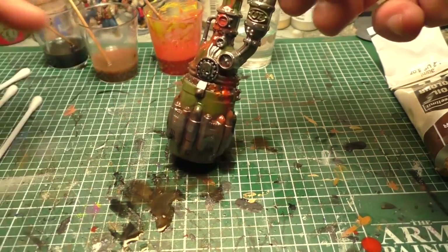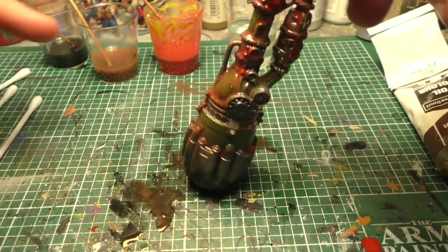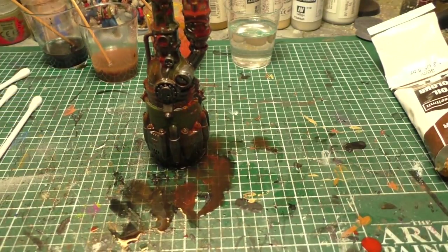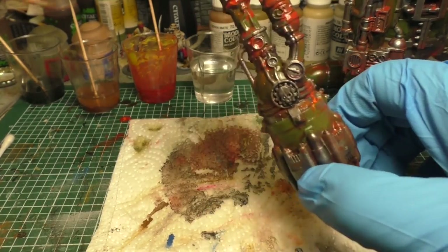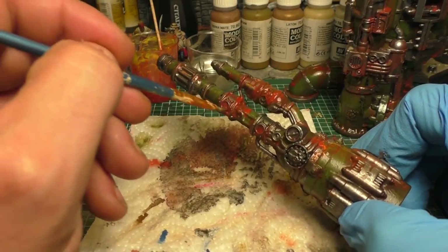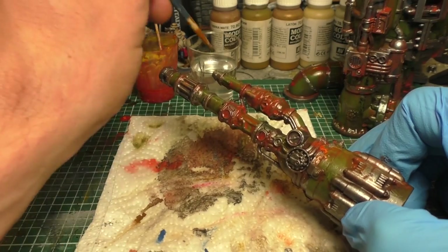After you've applied all the colors you wanted, give it some time to dry — at least half an hour, maybe an hour, or longer. Because it's an oil wash, you can always remove it. I left this miniature to dry about 45 minutes, but you can also leave it 24 hours or even longer. The plus of using oil washes is you can always loosen them again with white spirit and a brush.